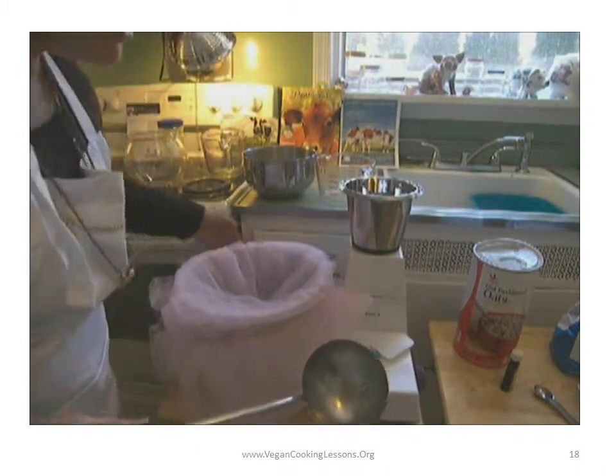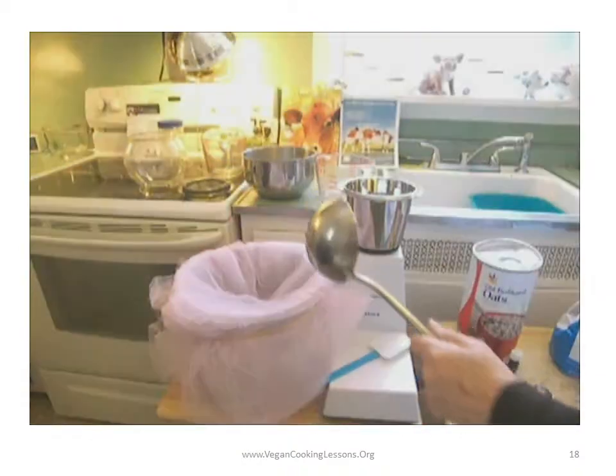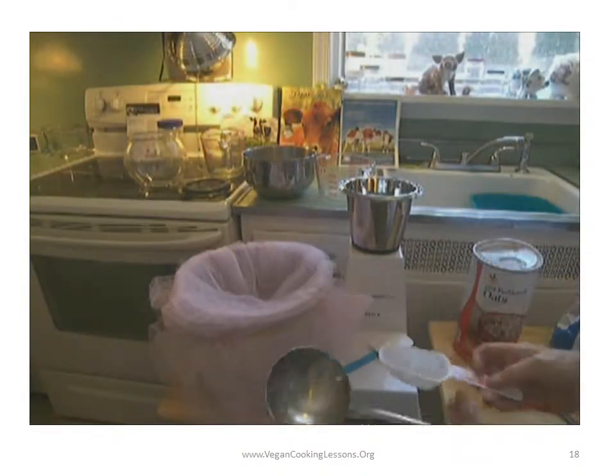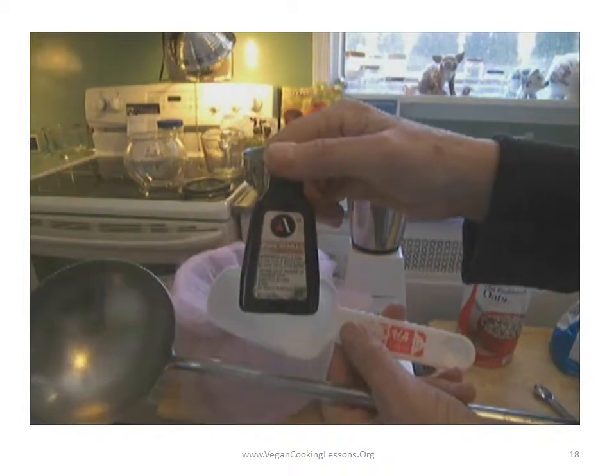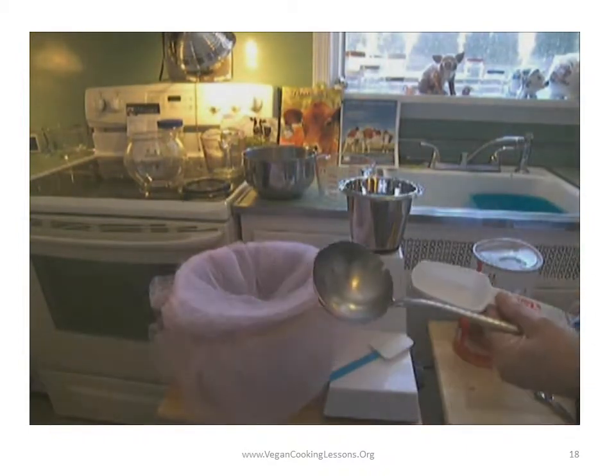You can use a half cup or a quarter cup of sugar if you like, but I won't. You can also use a teaspoon of vanilla or almond extract if you like it sweetened up.